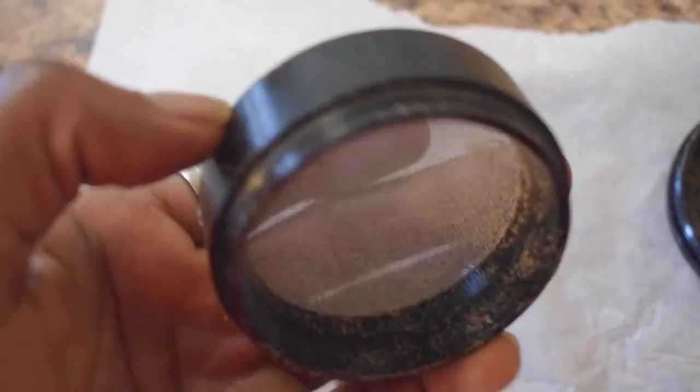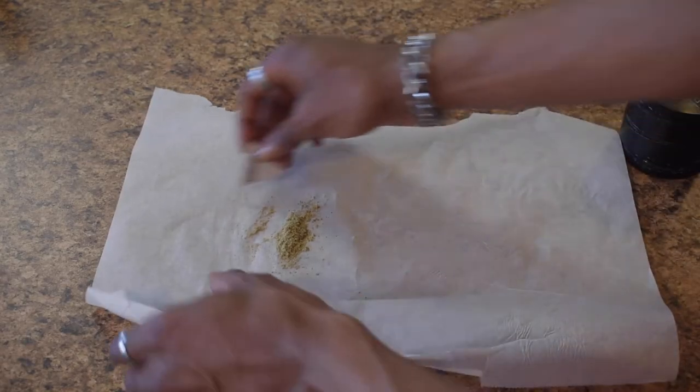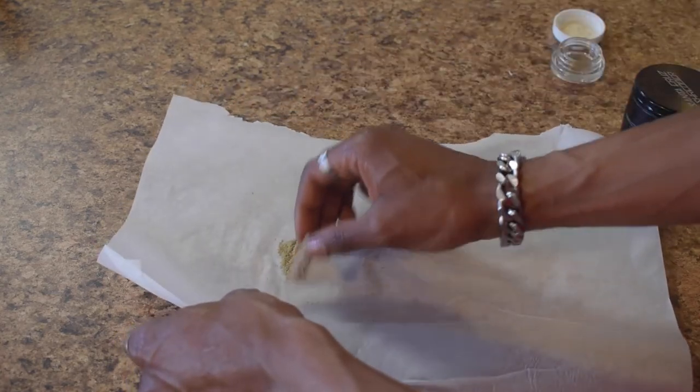I'm showing you this because you're not gonna be able to scrape all the kief off, so don't be OCD about it — if it looks like this you should be good to go. I'm just going to uniform the kief, put it in the container, and then after that we'll get ready to start the process of cleaning our grinder.